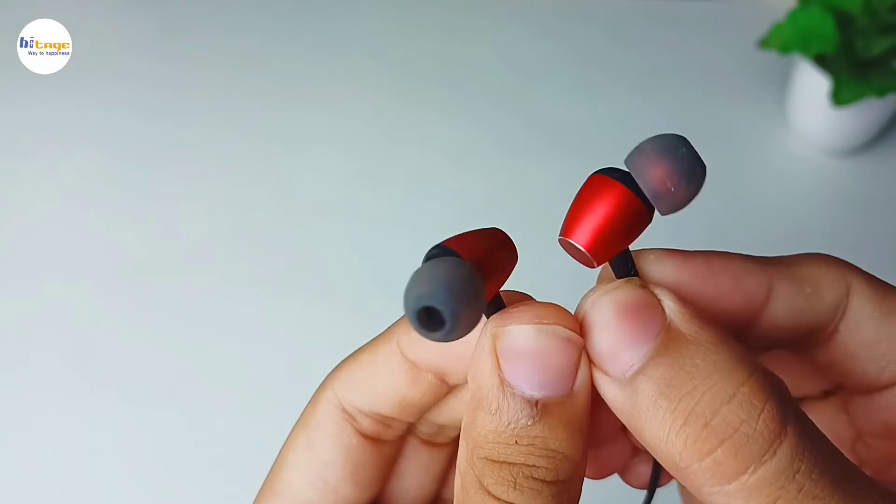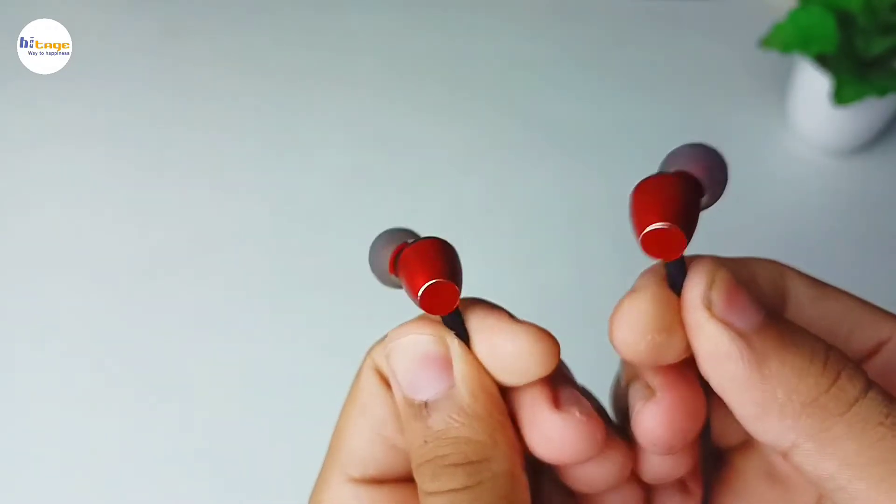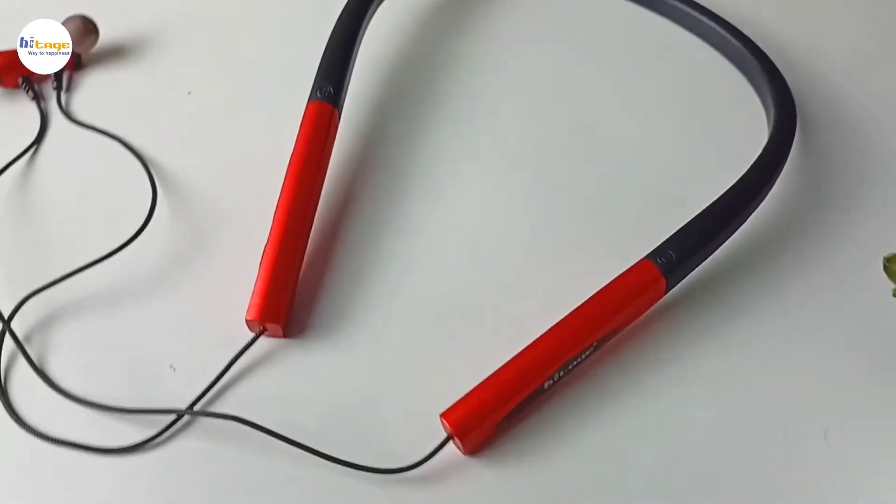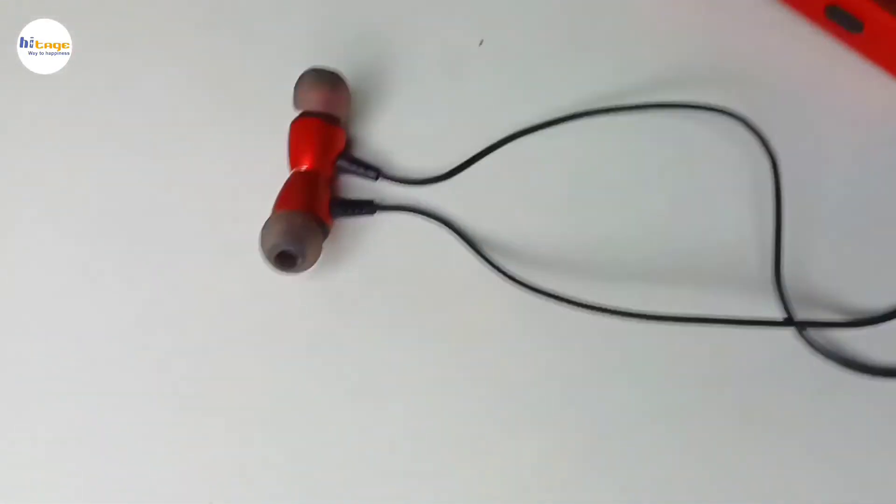The earbuds are also very light weighted and they have magnets at the back. Now let's talk about the sound quality — it has a deep bass, the vocals are clear, and instrument separation is good.